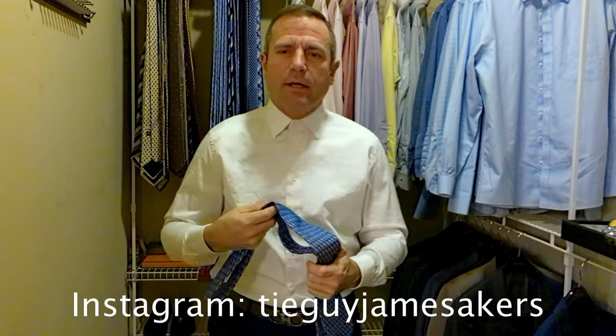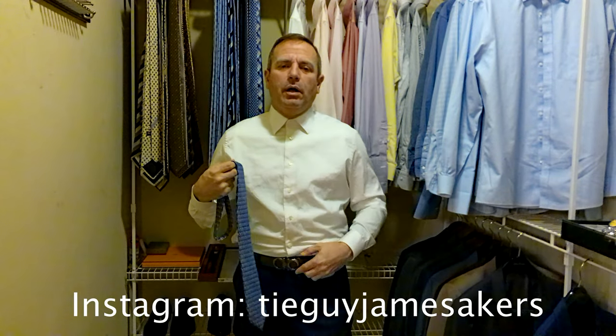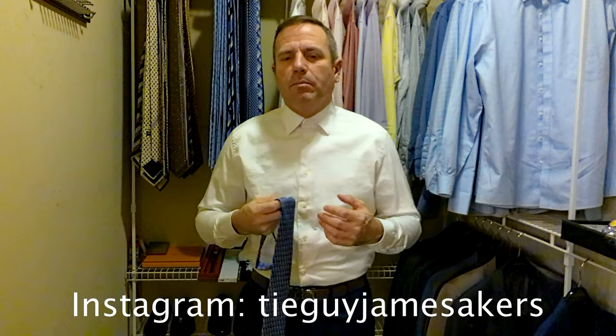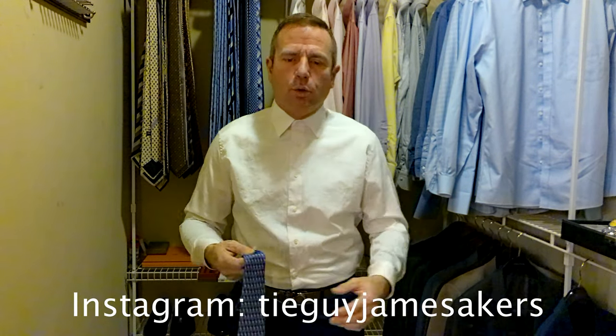We'll be pairing that today with a very light pink, almost white shirt and a lighter blue suit — not a real dark blue. I'm going with a gray or gunmetal belt buckle and a pair of brown shoes with a brown belt, because the colors are going to be bright enough; I don't need a bright gold belt buckle with this.